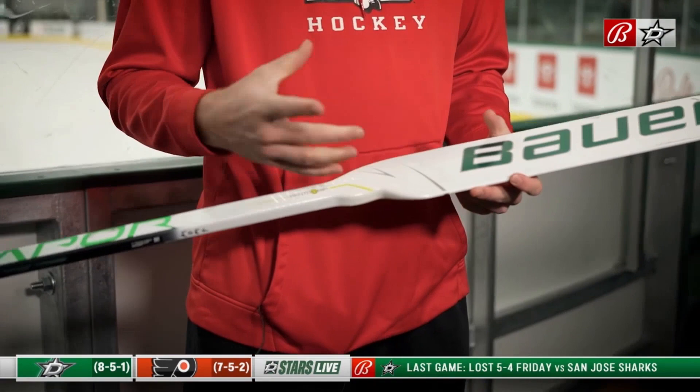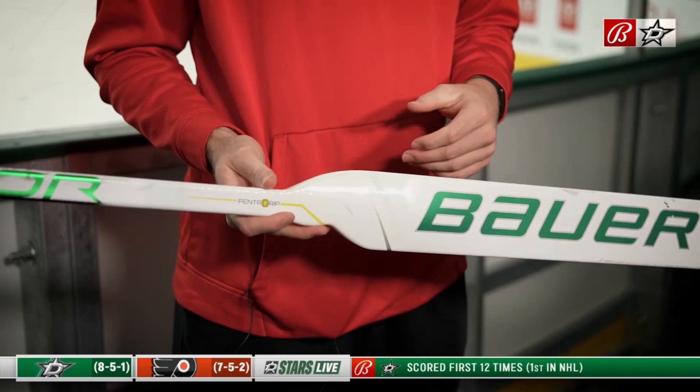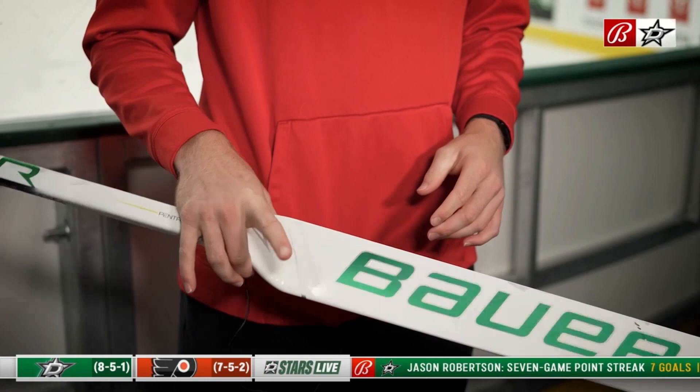I've taped the blade and then the top the same way for a super long time. A new thing I added is I have this little indent here, and that's for my finger so I can grip it more. I was toying around with some stuff and watching the way Sergei Bobrovsky was holding his stick, and I kind of liked it.